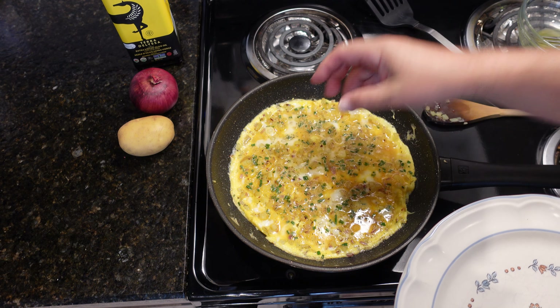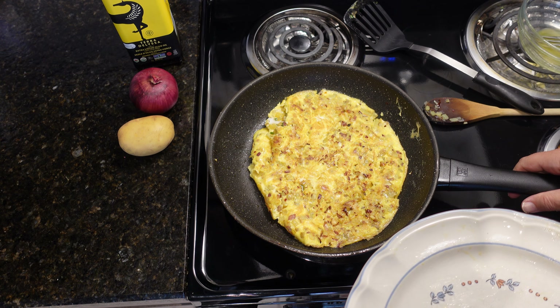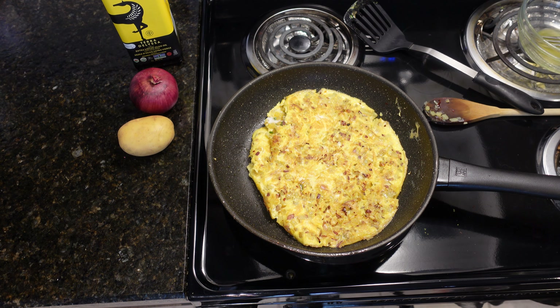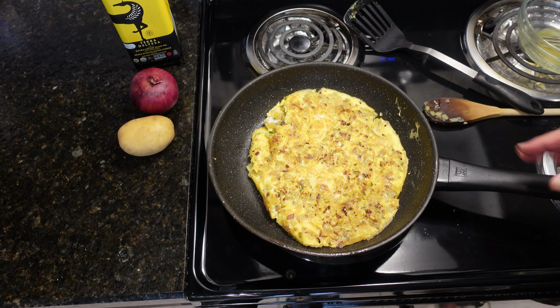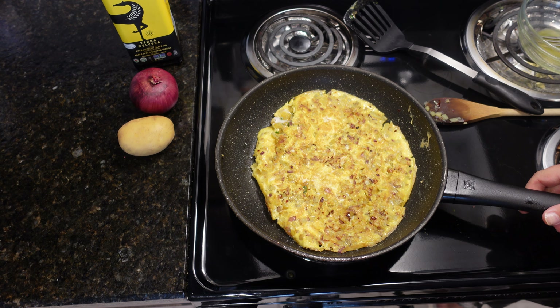So I might slide it like that. Let's see if I can flip it without breaking it — this is the hard part. One, two, and three. I didn't break it — almost. I got one piece right there that turned over, but I won't play with it too much, I don't want to break it more. I'll let it set that way. You can see it's nice and golden all the way around. Beautiful.